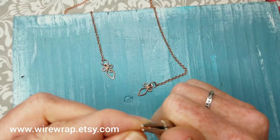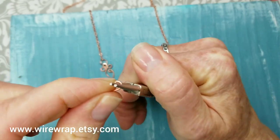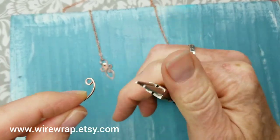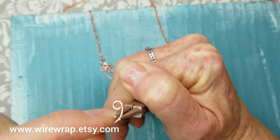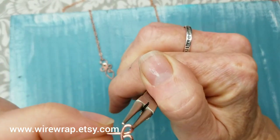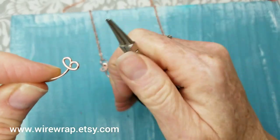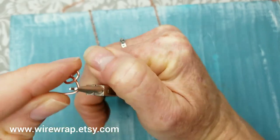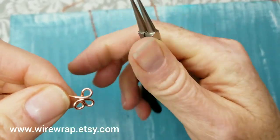We're going to start with the loop on the left-hand side. At the very small end of your needle nose pliers, make a loop and bring that wire up. Then hold the tool up from the loop just a little bit and turn the wire underneath. Then hold the tool up from the loop just a little bit and turn it, putting it on top this time.